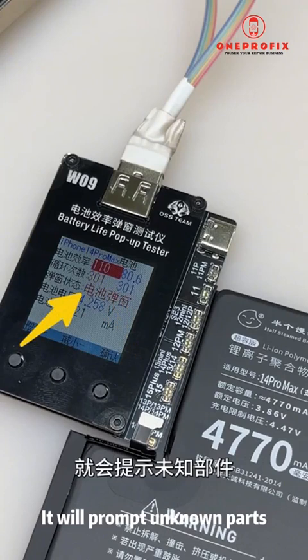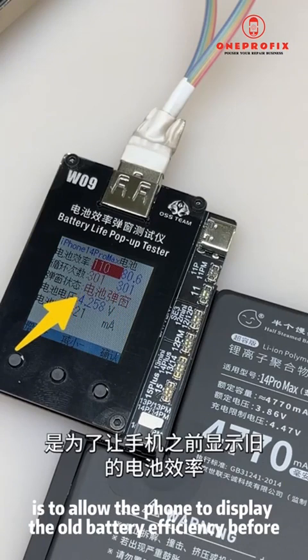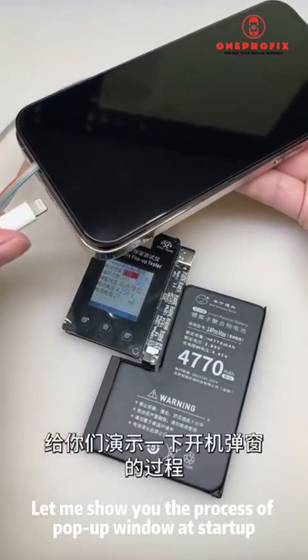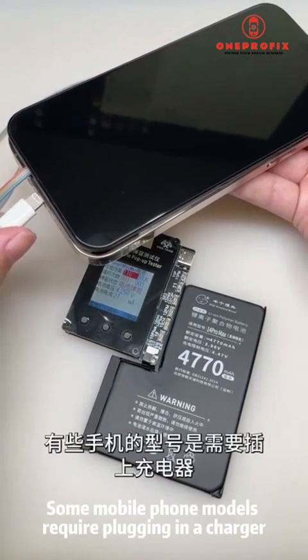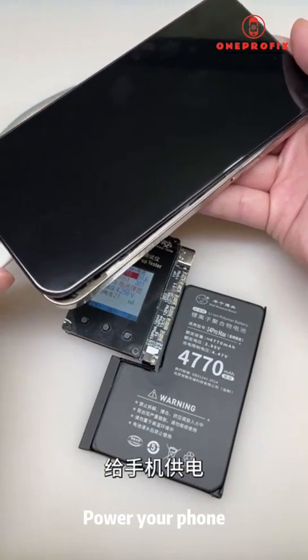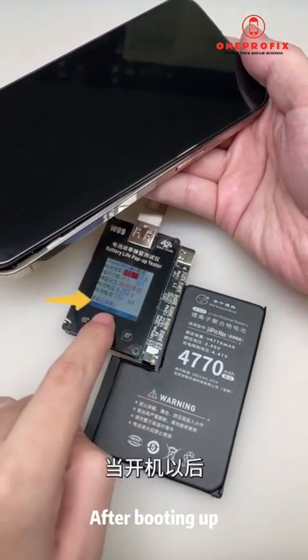The third option is pop-up window status. When it shows battery pop-up mode, after the phone is turned on it will prompt 'unknown parts.' The function of this pop-up window is to allow the phone to display the old battery efficiency before refreshing. Let me show you the pop-up window process at startup — some phone models require plugging in a charger to boot into the system normally.